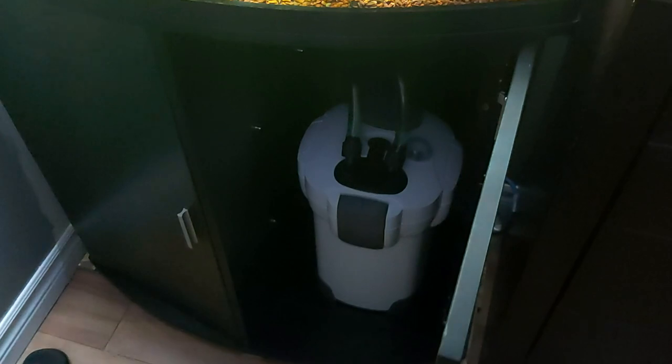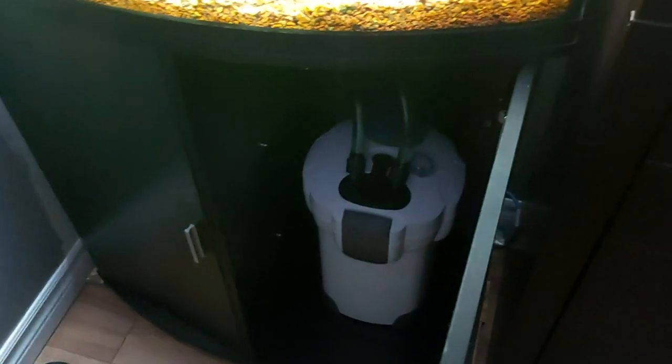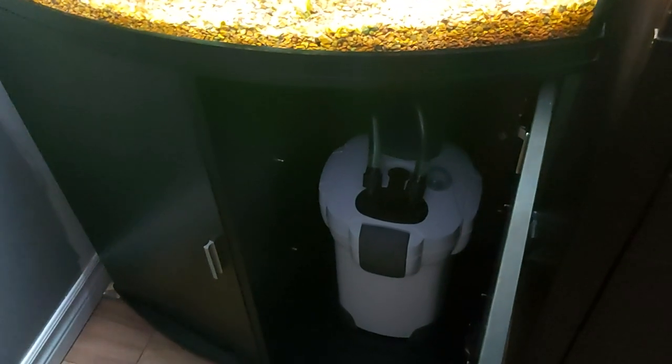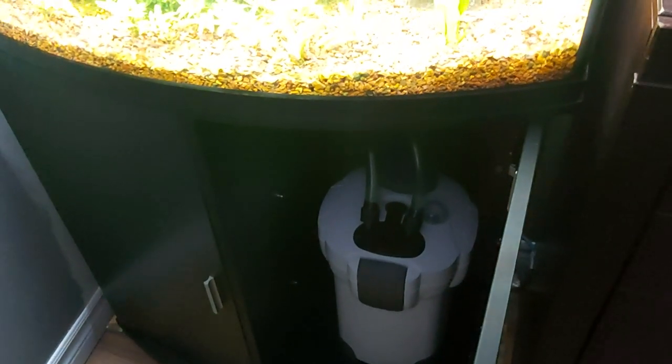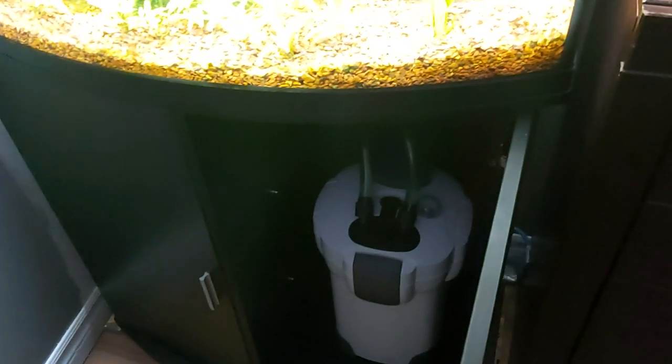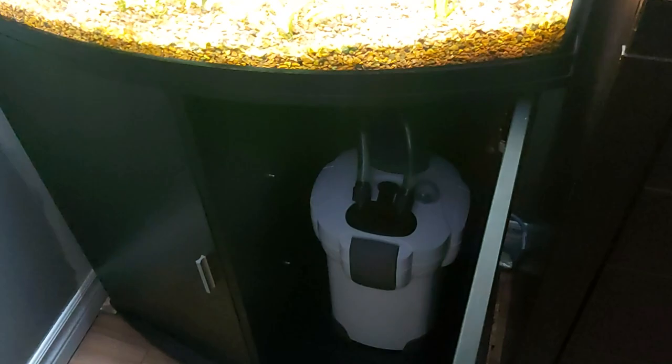I didn't do an unboxing of the 303B — everybody can go look at the unboxings of these canisters. This is by SunSun and it works really well. I have two of them — I have the 304B five-stage — and they work really good. I paid $139 for this one and hooked it up last night.